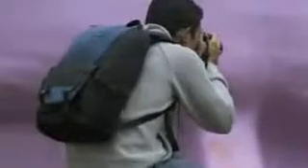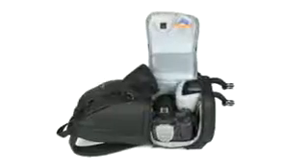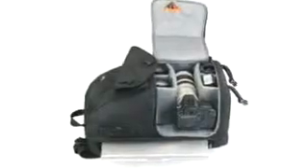FastPacks are perfect for around campus, on vacation, or for photo enthusiasts on the go. They protect your digital and pro-digital SLRs while providing easy access, so you're ready in an instant to capture the world around you.